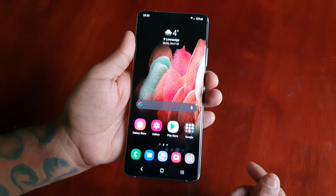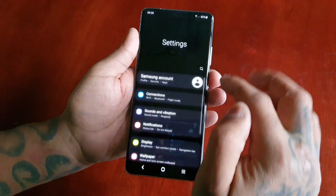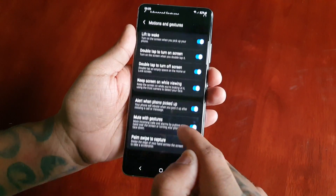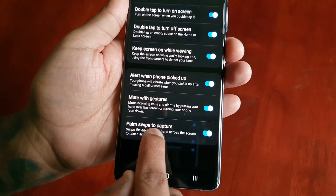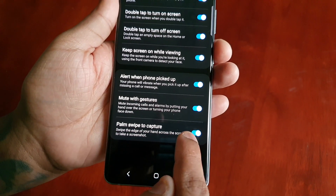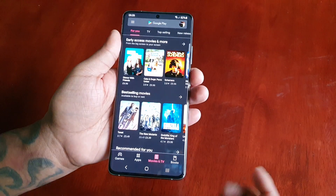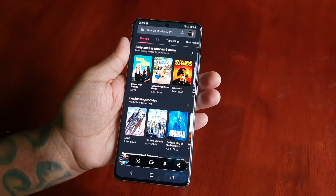The next way to take a screenshot is to go into Settings, then Advanced Features, Motions and Gestures, and down here you will see 'Palm Swipe to Capture'. Make sure that this is on, and then all you have to do is swipe your palm like this and you can capture a screenshot.